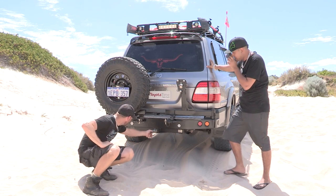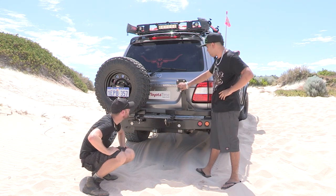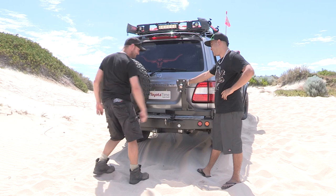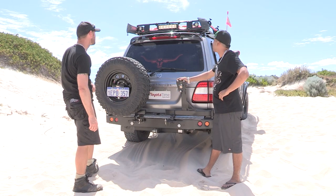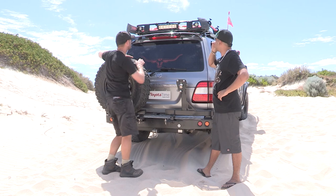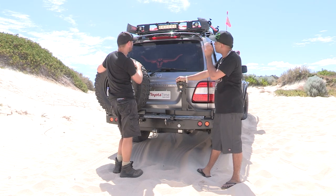You run a rear star hitch — rear recovery point. The bottle opener up here, very important bit of kit. Any rear cameras on this? Got the reverse camera up the top there, connected to the double-din TV in the dash.